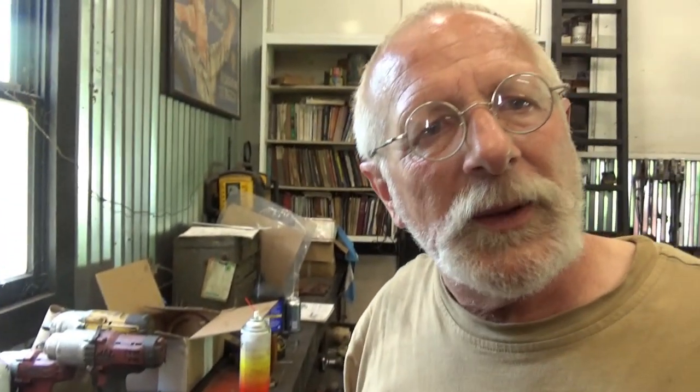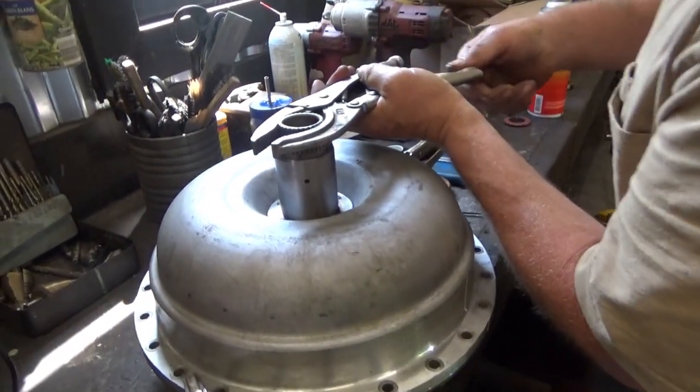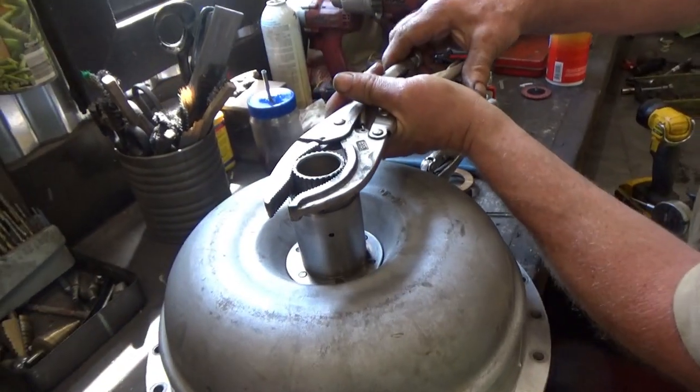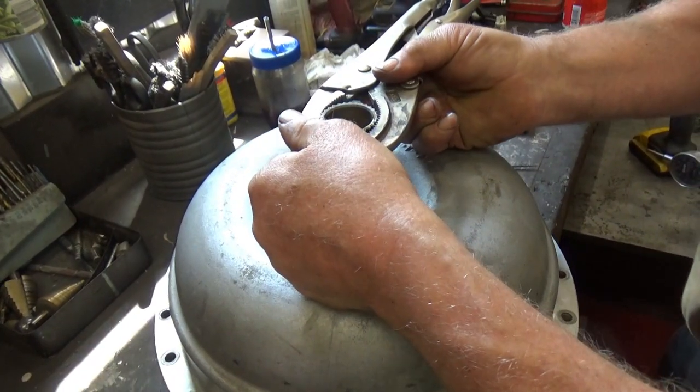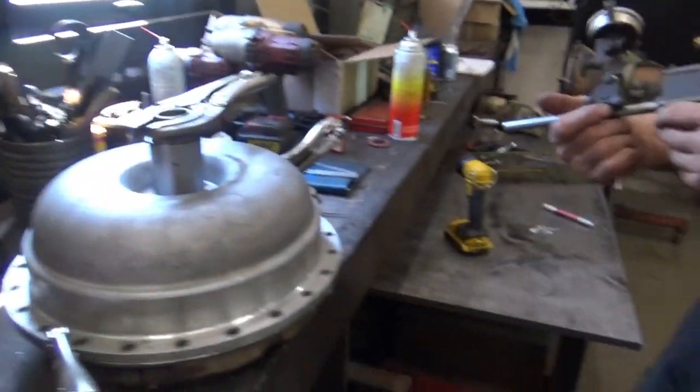We have an odd little setup to do for the benefit of checking the end play. Since I can't do that just with my hands, I very, very gently fasten these vice grips onto the reactor shaft so I can pull it up. The end play measurement matters because of the different coefficients of expansion of different pieces of metal inside — the parts inside the torque converter will get much hotter than parts on the outside. You have to leave some extra space because otherwise as they grow, they'll start to rub very hard and self-destruct.